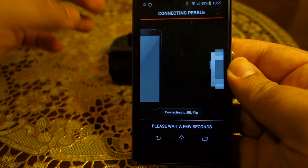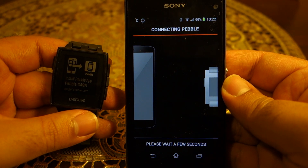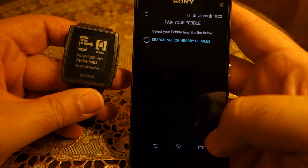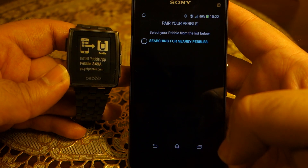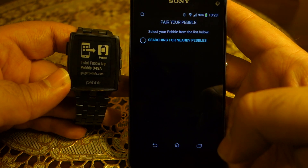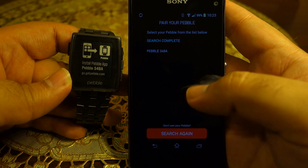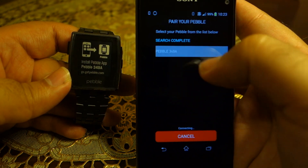Now it is trying to connect to the Pebble Steel smartwatch. Still connecting — it's going to take a few seconds as displayed at the bottom. Now it is trying to pair; it's searching for the Pebble smartwatch and pretty soon it's going to find one. As you can see, the Pebble watch is now shown — click on it.